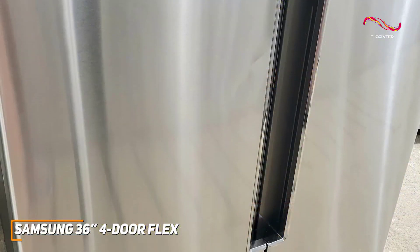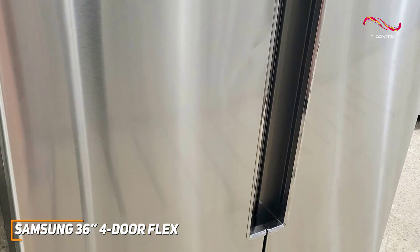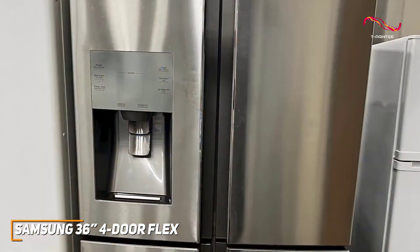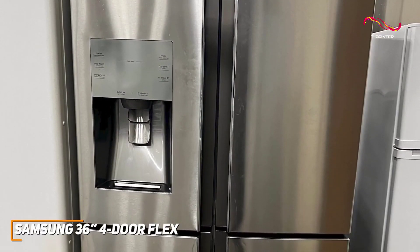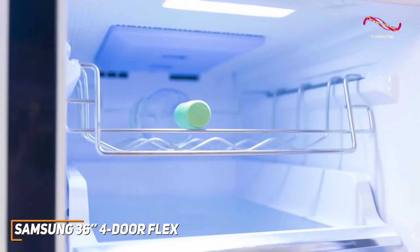It also has a fingerprint-resistant finish, meaning you don't have to waste time cleaning up smudges from everyday use. You can connect the Samsung 4-door flex to the SmartThings app, which can do an array of things like alert you when the door is left open or let you know when it's time to change the water filter — just another add-on that makes this fridge stand out from others on the market.